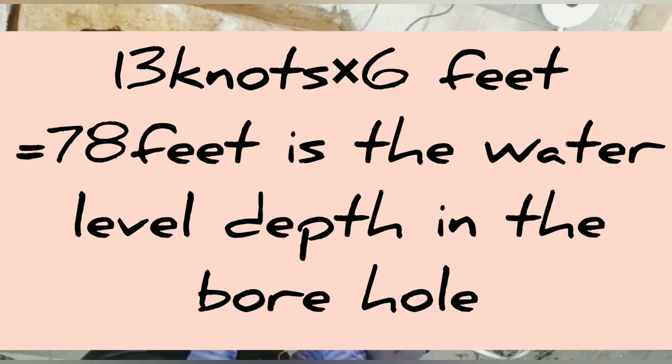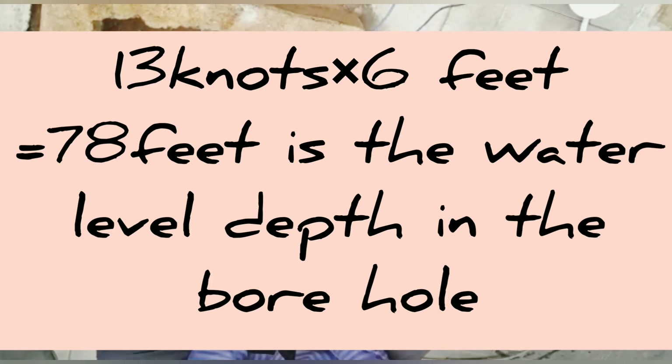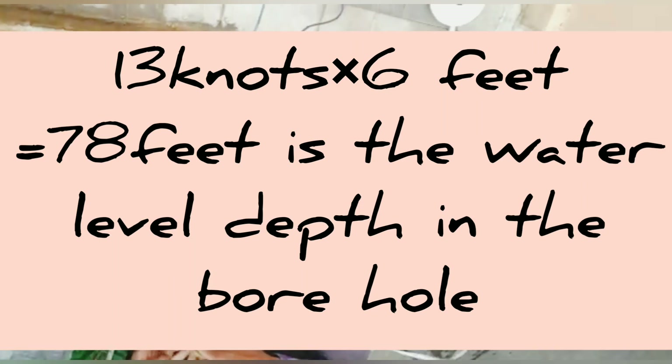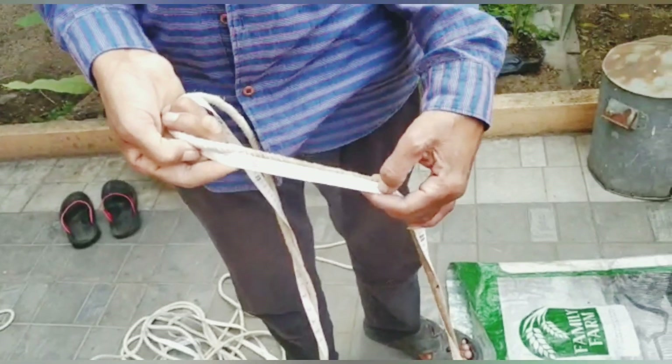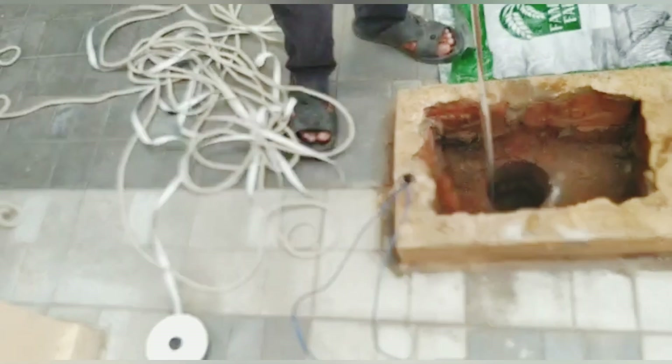Sometimes you may not know the depth of your borehole. In that case, take estimates of your own — use a rope of 120 feet or 200 feet — and apply the same procedure as shown previously.